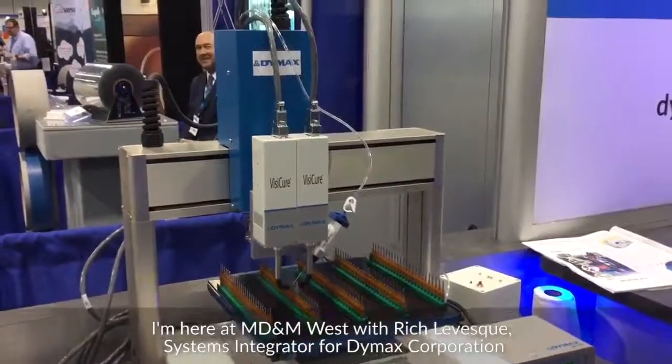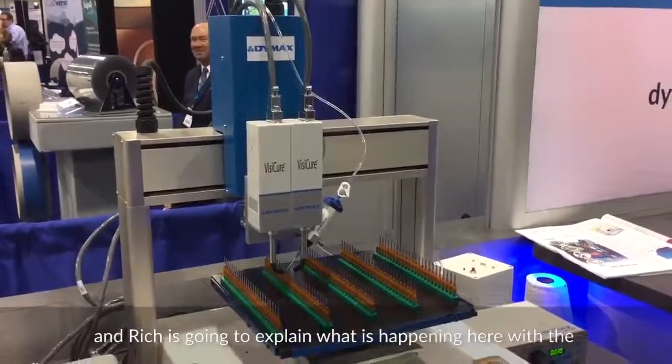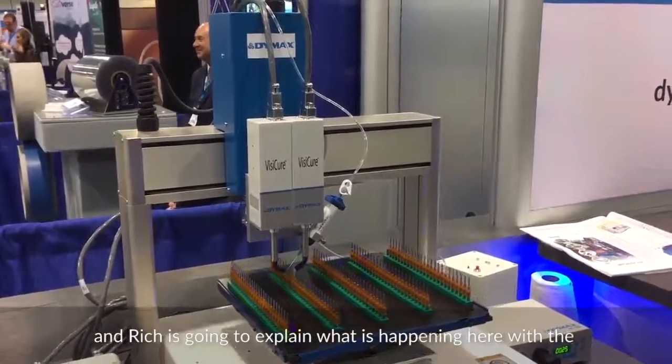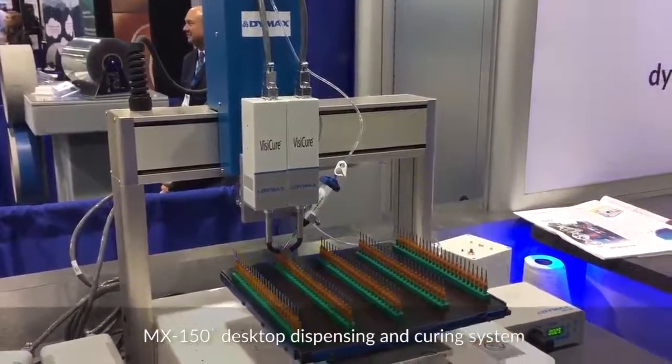I'm here at MD&M West with Rich Levesque, Systems Integrator for Dymax Corporation, and Rich is going to explain what's happening here with the MX150 desktop dispensing and curing system.